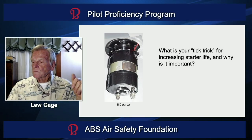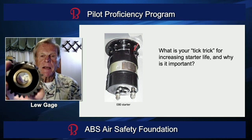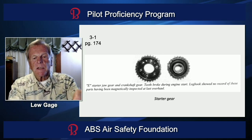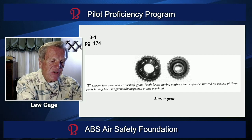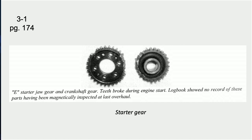What is your tick trick for increasing starter life, and why is it important? I'll show you why it's important. That's the starter jaw gear out of an engine, and here's the crankshaft gear right there. It's the E-80 starter — this is not the 36 E-14 starters. It's different; you don't need this tick trick with those.